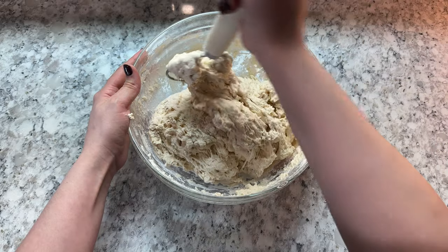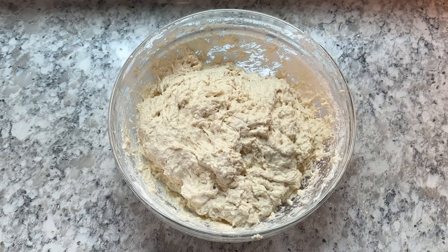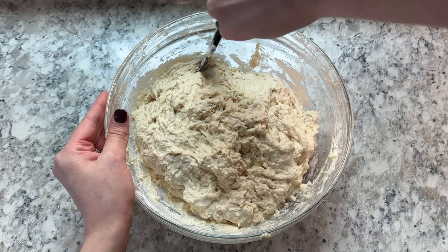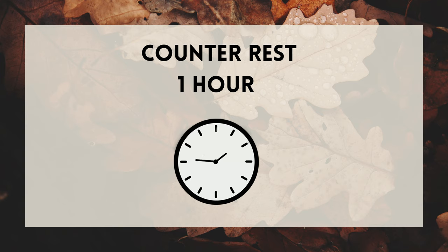When you have a shaggy, messy dough that looks kind of like this, and you can no longer see any dry patches of flour, scrape down the sides of the bowl as best as you can, and cover the bowl with a lid or a damp towel and allow the dough to rest on the counter for one hour.